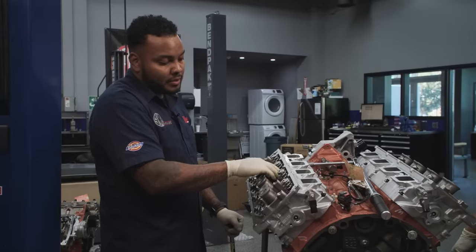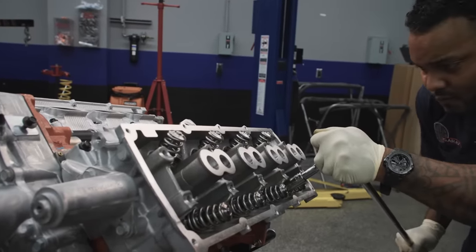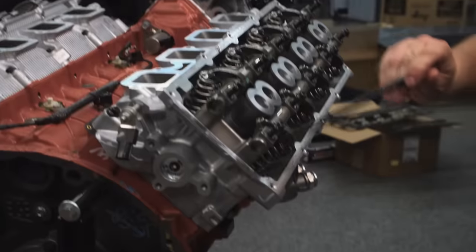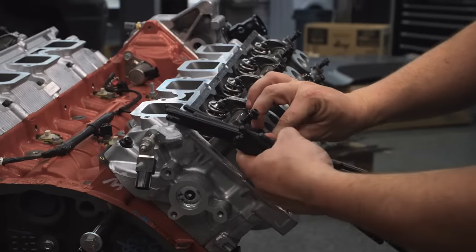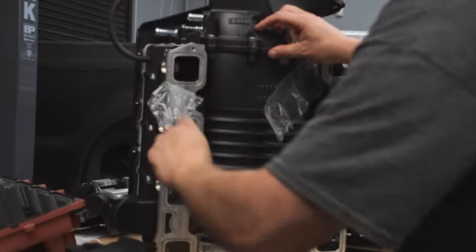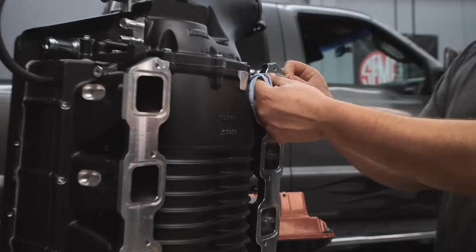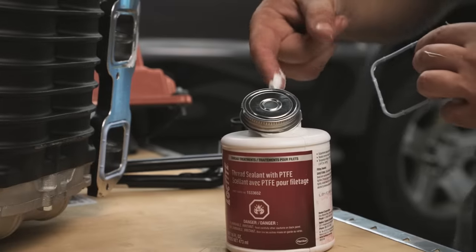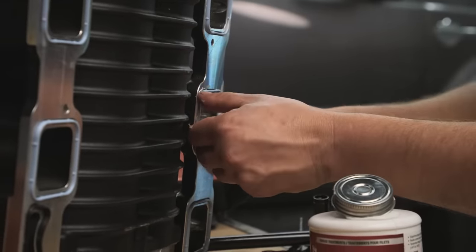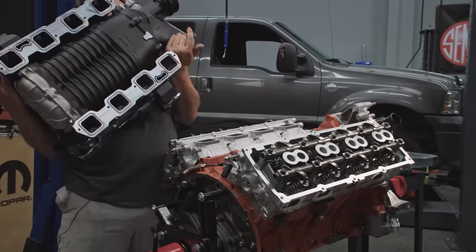I'll usually mark the bolts and put a line on them so they're all facing the exact same way. When I go to do the final torque — the 160 — all these marks should line up the same way. Put these pushrods back in. Comp gives us some new pushrods to make up for the difference in the lifters compared to the stock ones. Edelbrock suggests you reuse the factory O-rings for the intakes — just take them off the stock intake. You can put a little Hylamar gasket sealer to hold them in if you want.